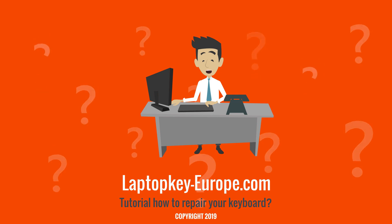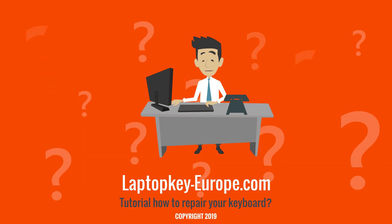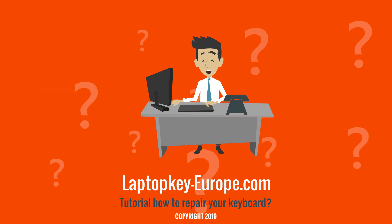And finally for large keys like the space key, the enter key, and the caps lock key. There is little difference between the small keys and the regular keys on the installation operating mode — it's just the size of the keys which is different.